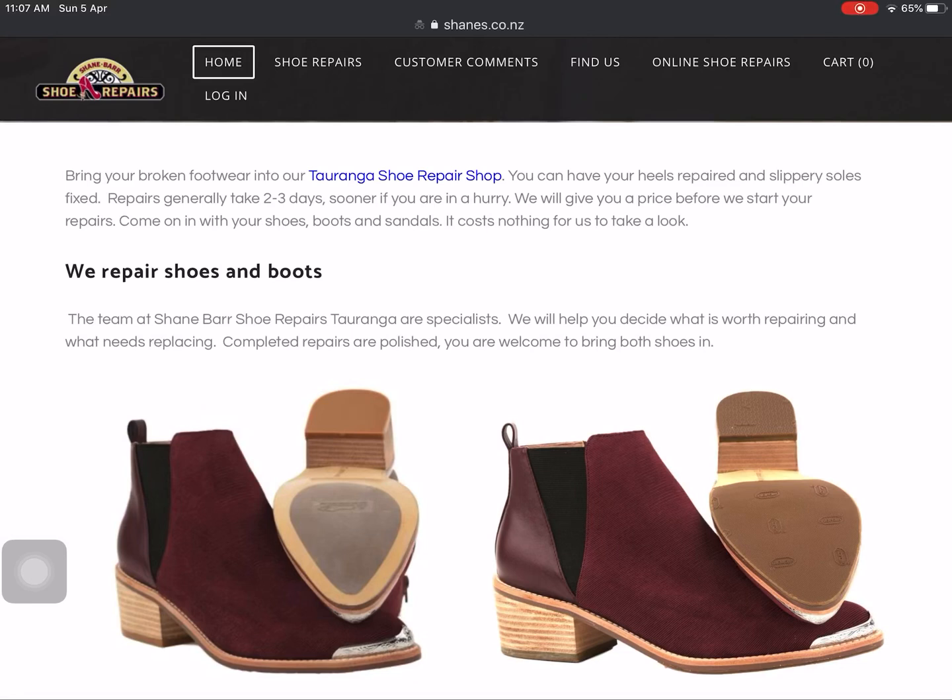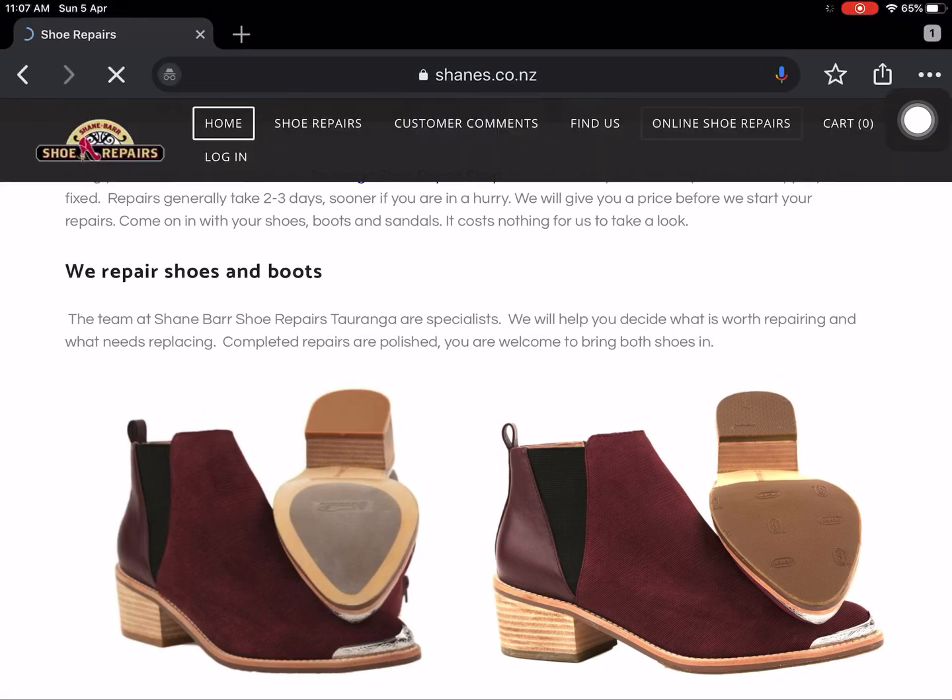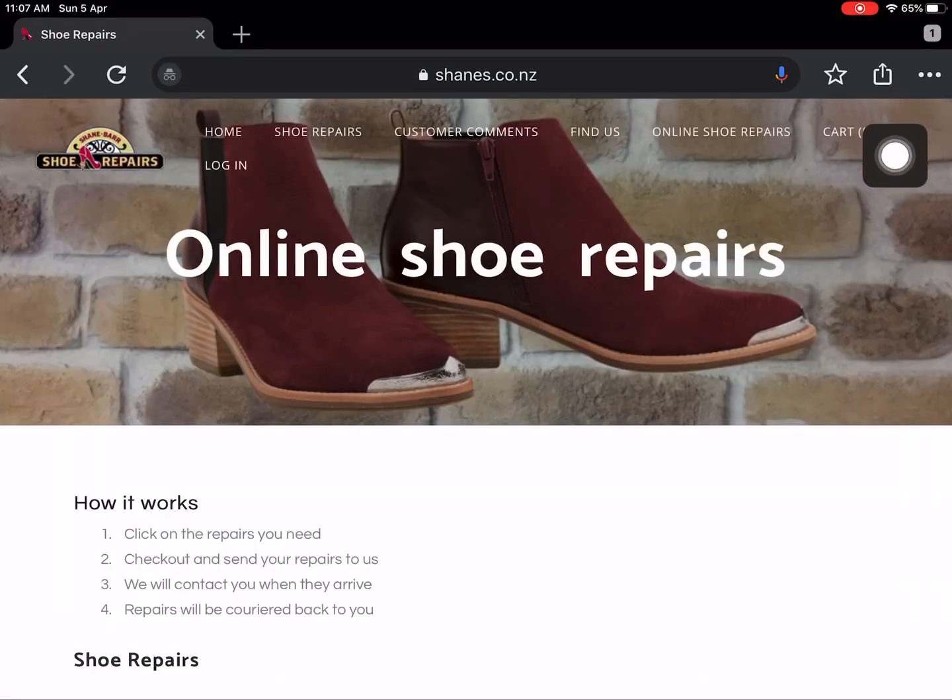Hi, I'm Shane Barr, welcome to Online Shoe Repairs. The best way to get to the online shoe repairs page is just to go up here and simply click on that. That will take you across to the shop. How it works is you click on the items that you need, check out, put your payment through, send your repairs to us, and we'll contact you as soon as they arrive. Once we've done the repairs we'll carry them back to you. All repairs are guaranteed — any issues at any point, just give us a call.